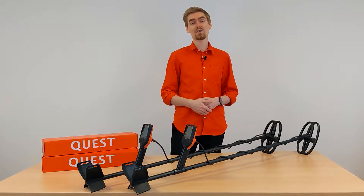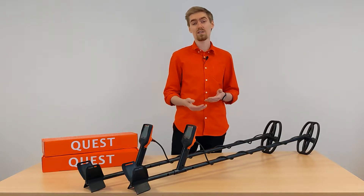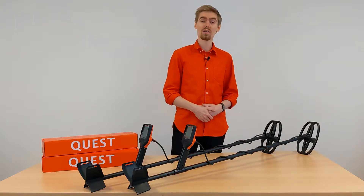But first let's take a look at the scope of delivery of the X10 and how you can set it up after opening the package. Let's get into it!